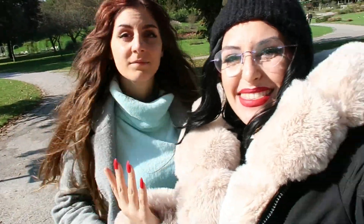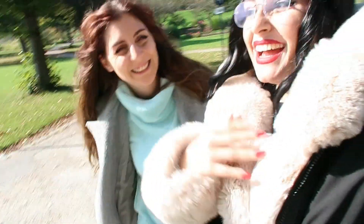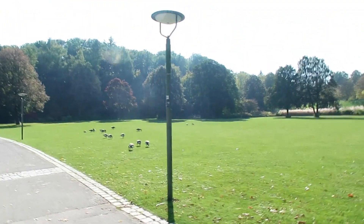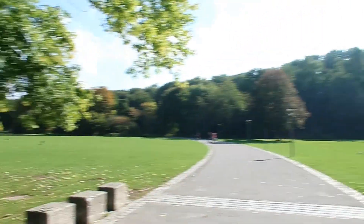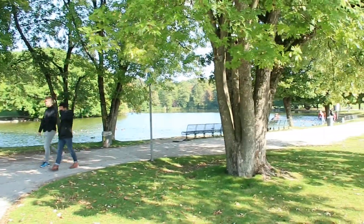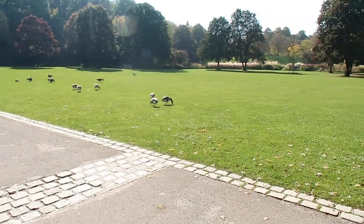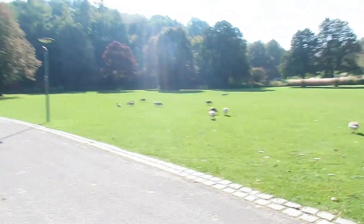Guys, I'm here with Jana — finally, you know her, of course you do. We're on the way to the location, but look at that — it's full of ducks or geese. Such a beautiful park for a creepy photo shoot. Sunny day for some deadly... bloody vampire. That's how we roll.